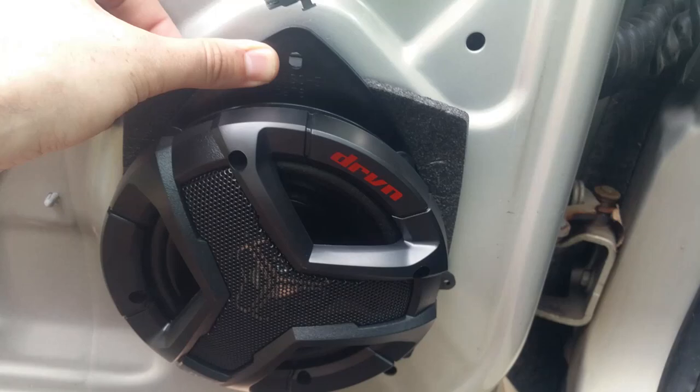Hey everyone. I'm going to show you how to replace the speakers in a Chevy Impala. The same thing works for a lot of General Motors vehicles. This particular one is a 2008 Chevy Impala, which is exactly the same as all models from 2006 to 2013. All the pieces I use in here, I'll provide a link to buy them from Amazon in the description below. If you use these pieces, it's a pretty easy job — it only takes some common household tools, so let's get right into it.